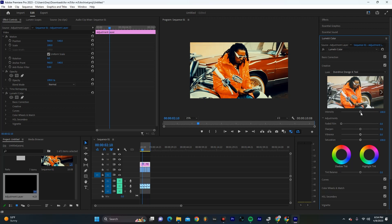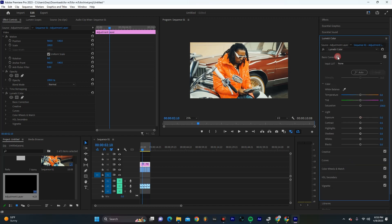Now because this footage is already in Rec.709, you're going to want to dial the intensity way back. I'm going to do something like 20 or 25, and then from there I'm going to do some basic correction.